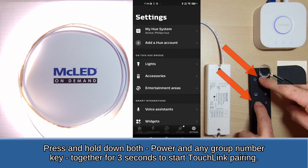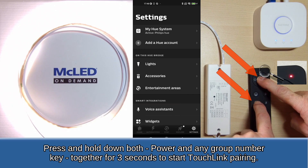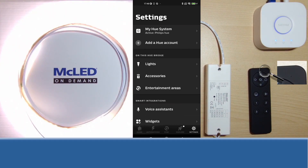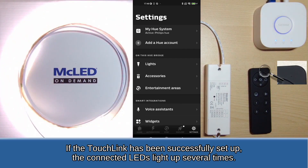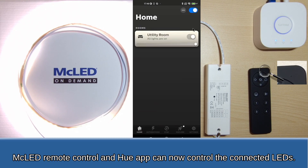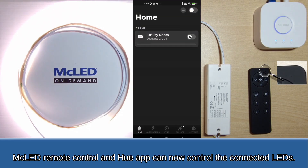Press and hold down both the power and any group number key together for 3 seconds to start touchlink pairing. The indicator LED on the remote control lights up quickly for 3 seconds and then 6 times slowly. If the touchlink has been successfully set up, the connected LEDs light up several times. The MC LED remote control and the Hue app can now control the connected LEDs.